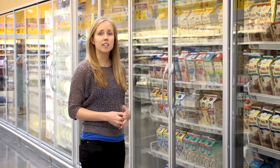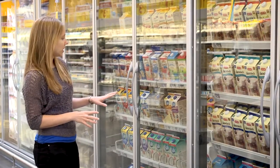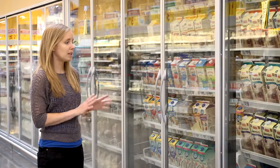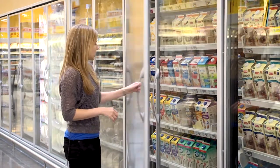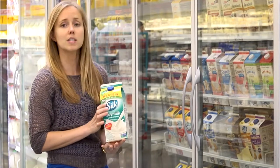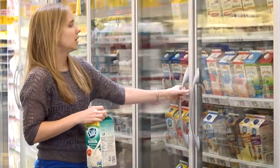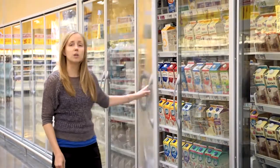Now we're in the non-dairy milk section of the store. There's all different varieties nowadays — almond milk, cashew milk, soy milk, coconut milk, flax milk, walnut milk. The main thing to look for is make sure it's unsweetened. For example, this is organic soy milk with no added sugars and it's fortified with some vitamins as well. There's also unsweetened vanilla almond milk and cashew milk. Lots of varieties — if you don't like one, make sure you try different ones and see if you like another one better.